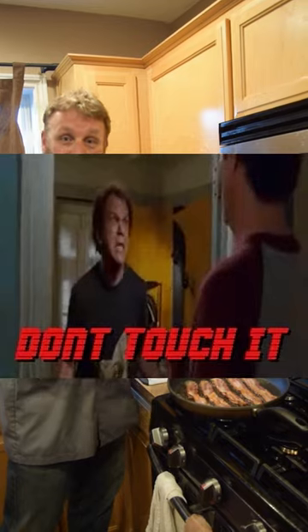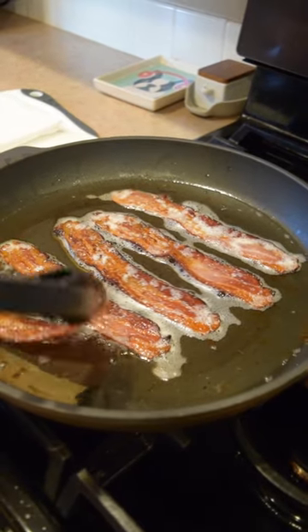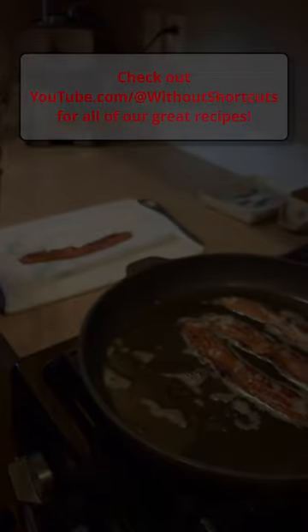Leave it alone, just let it cook. It takes a little bit of time, but our bacon is done — it looks fantastic. We're just gonna take it out of the pan, drain it on some paper towels, and enjoy that with our pancakes.